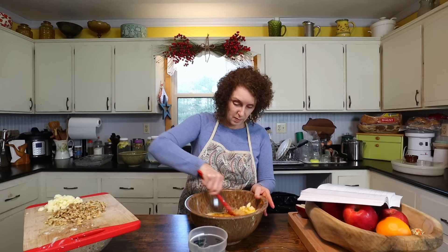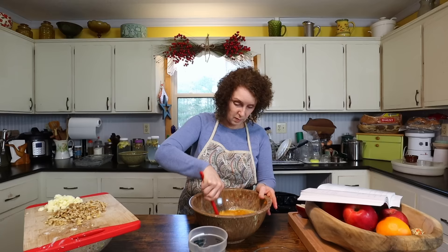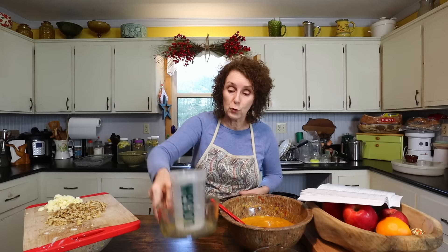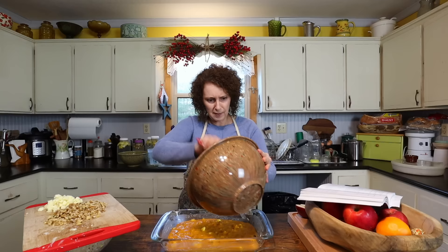Vanilla makes it smell so good, and the butternut squash smells good too. Now when it comes to your casserole dish, I got my long one out so it's going to be a pretty thin casserole. I probably should have got one of my two-quart deeper ones — if you want it to be a deeper casserole. But this is what I've got buttered, so I'm going to use it. I have like a white casserole that I use a lot, but I guess this is going to be okay.